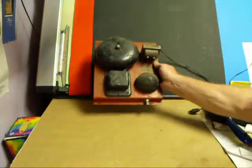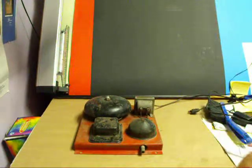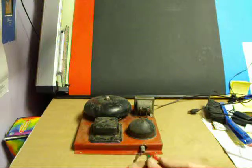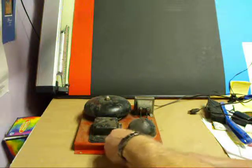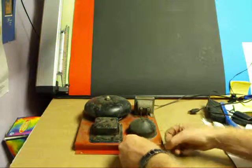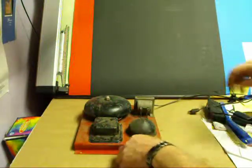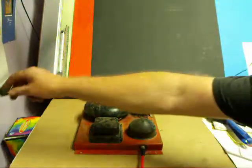Liberty Bell driveway signal. Set up here so you can see it's working. What I'm going to do is take a straw and just take it into here. Make sure it makes a connection. Plug this unit in.